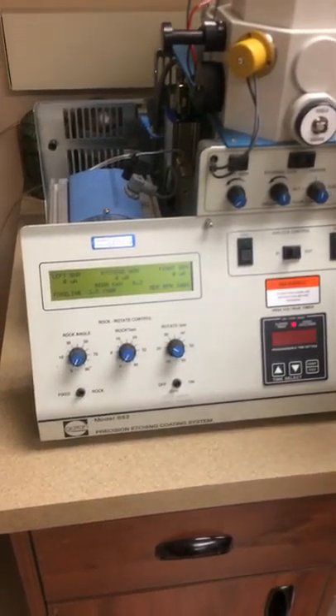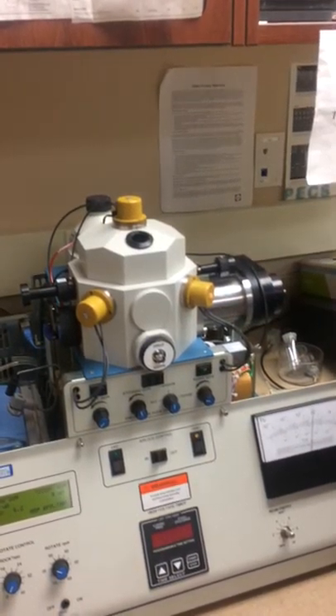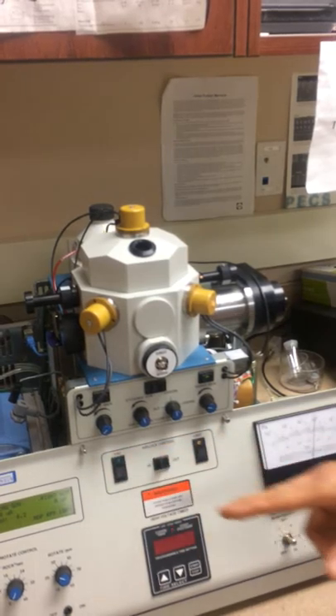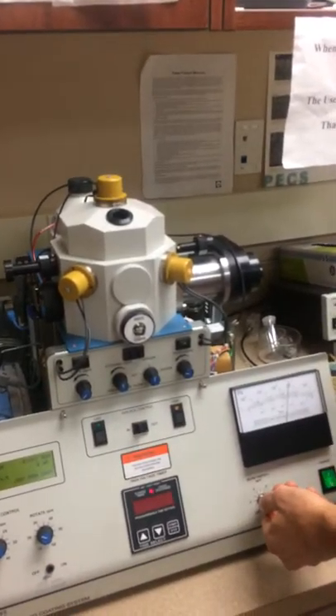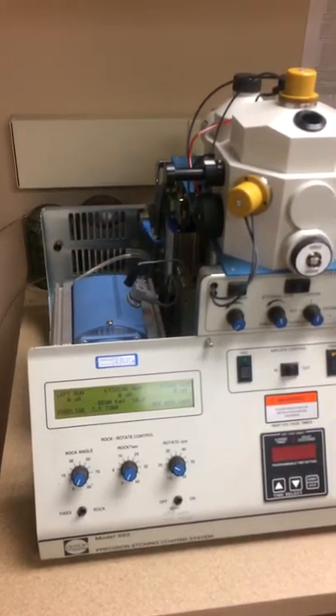Let it heat up — this is going to heat up the gun, you can see it's on now. Let it go for about 15 minutes at 6 volts. Let's say that 15 minutes have passed; you can now turn it up all the way to 10.